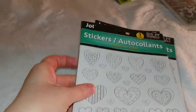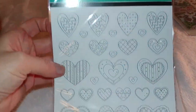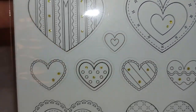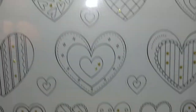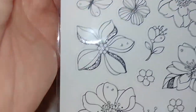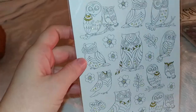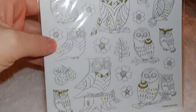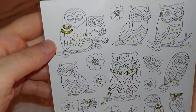I found these cute color-your-own stickers with little gold filigree ornamentation — really cute little accents. I got the hearts one, the flowers one which has a silver accent, and then cute owls. What a good idea to accent them with gold and silver.